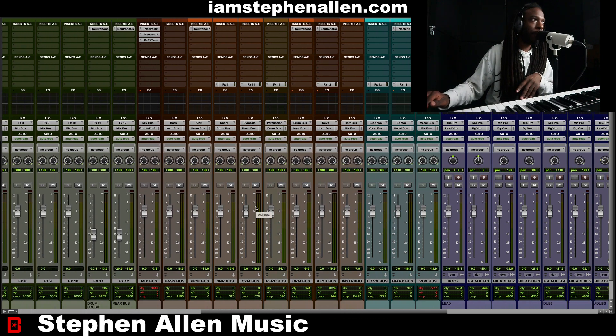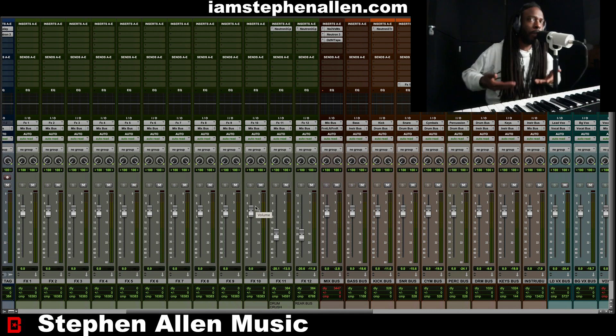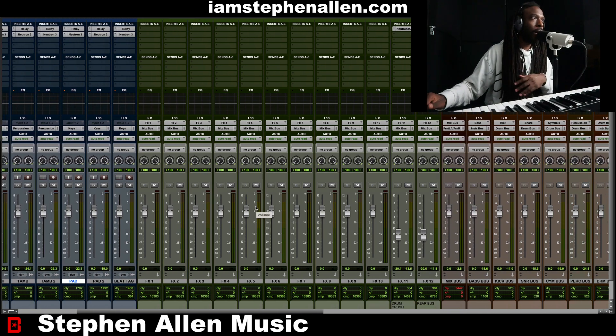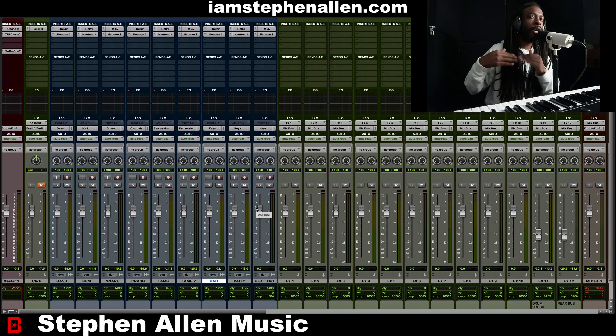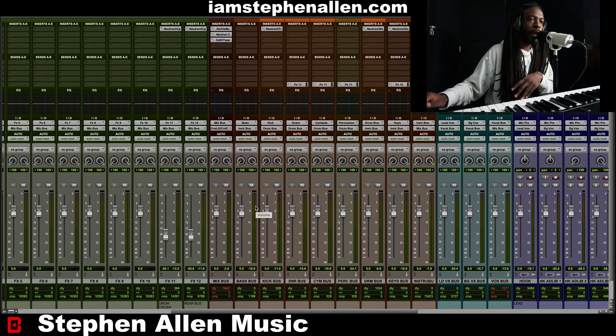A little bit of tape saturation, for sure, on this whole entire mix to give it a little bit more oomph and a little bit more warmth. That way the emotions just cut through a little bit better and a lot harder, and give you more mid-range. That's what I like to use tape saturation for — to give it a little bit more mid-range.